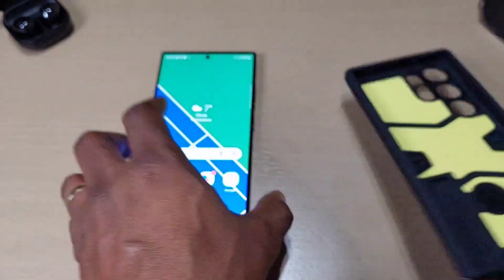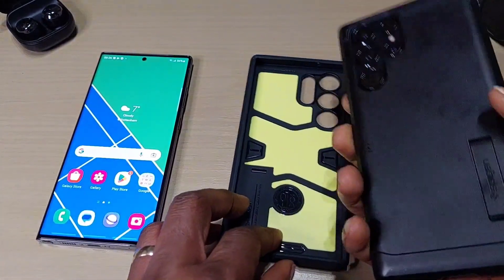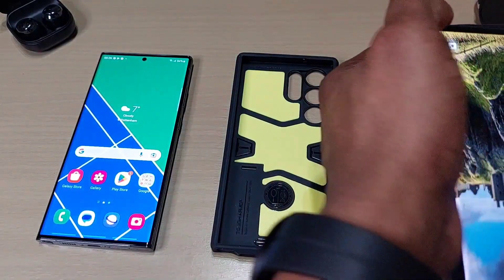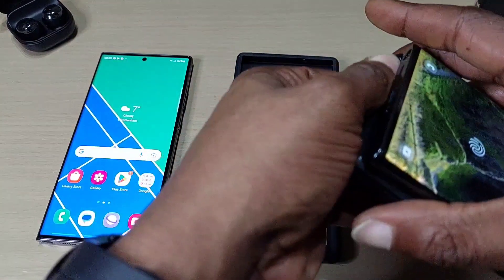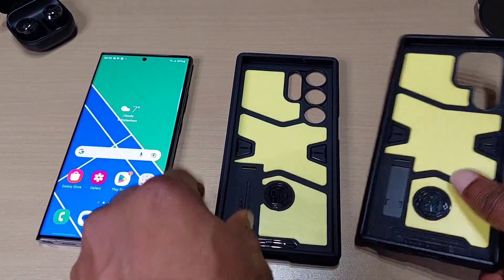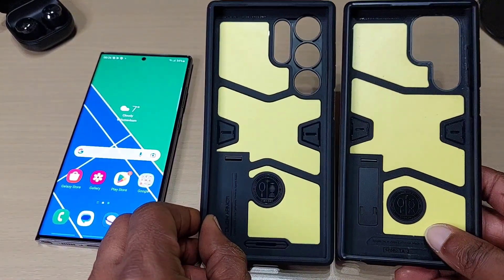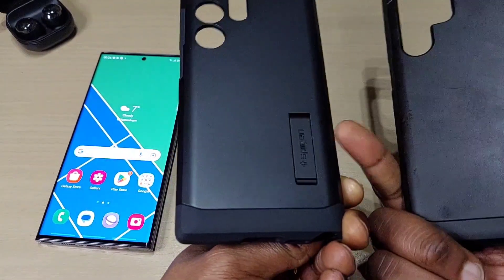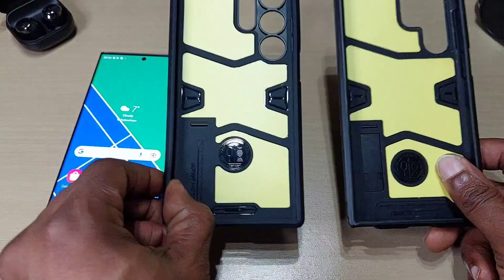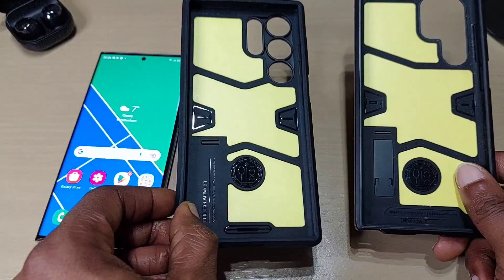Let's compare this case to the one I got for my S22 Ultra. You can see obviously the colors are different but they're very similar. With the kickstand, I'll probably be using this one more often than any other case.